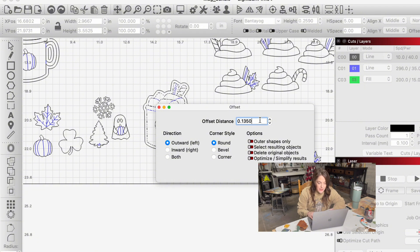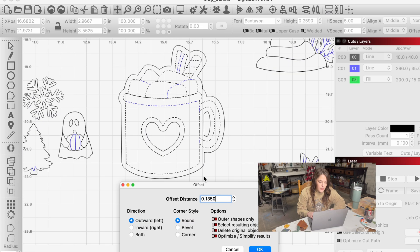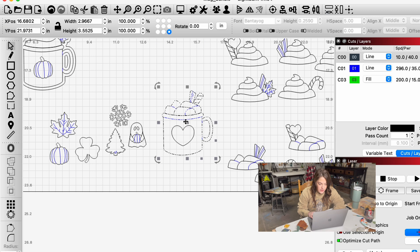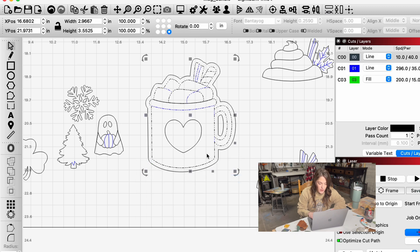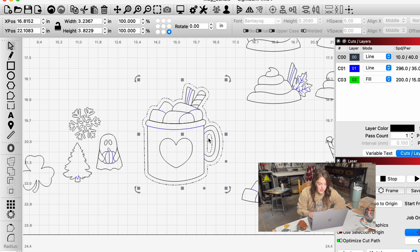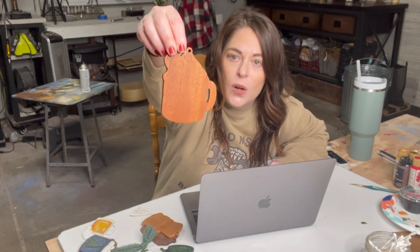I like to do usually 0.135 — that's usually perfect. You can see I didn't need to select the heart, so let's select just the coffee mug, not the heart, then go to offset. Again, this is what works for me; you can adjust it however you want, maybe it's too wide for you, but I'll stick with that. When you click on it, this is your offset. I like to keep the inside of the mug there so it looks like this once it's cut out.